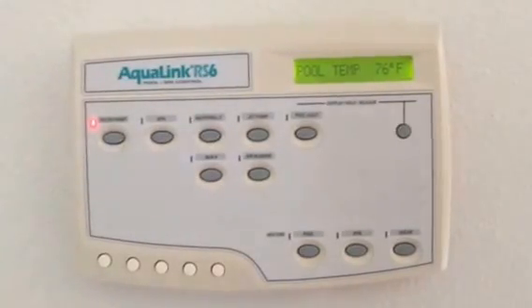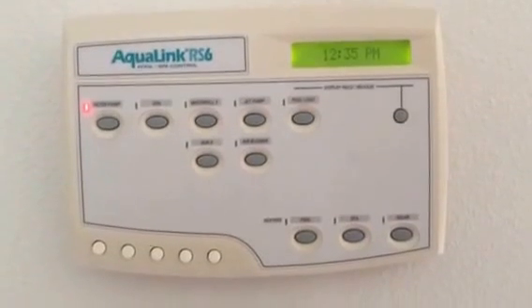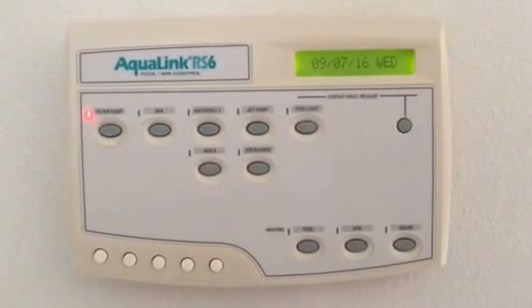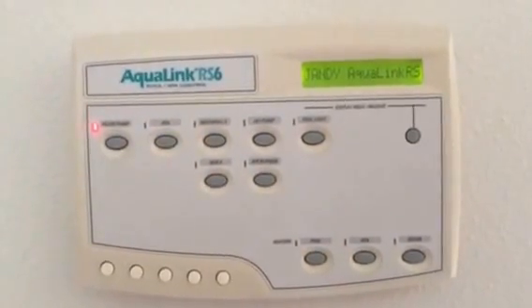Hello, this is Kevin at Poolstar, the Henderson and Las Vegas swimming pool service company. Today I'm going to show you how to do a review of the schedules that you might have on your Aqualink RS6 or any Aqualink wall controller.